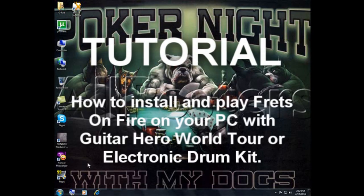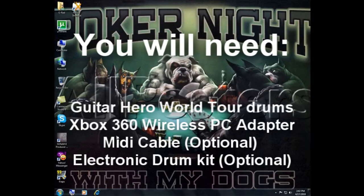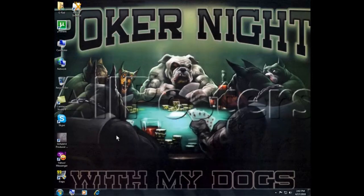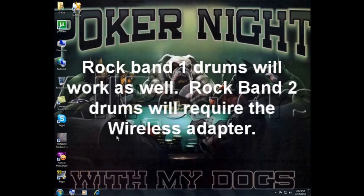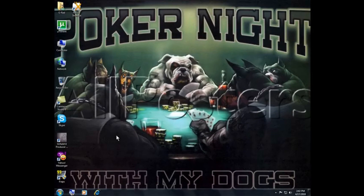Hey, what's up guys, it's G here and I'm going to show you how to download, install, and run Frets on Fire using Guitar Hero World Tour drums. To start, you will need the Xbox 360 to PC wireless adapter to connect the wireless drums to your PC. If you have Rock Band 1 drums, those plug straight into the USB port. This all applies to Xbox 360 based hardware.